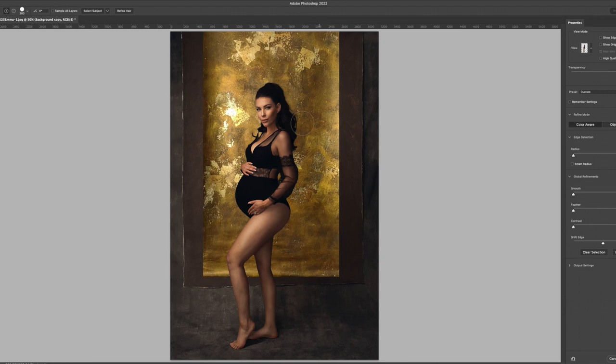You can also just click on Refine Hair — you can see that changes things even more. For this one I don't feel we need Refine Hair. I'm going to keep Color Aware because I feel like it blends in a little bit better. There are other tools on the left-hand side including the Refined Edge Brush tool, but this one looks pretty good. Then I'll just hit OK.